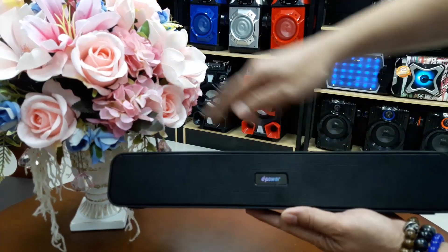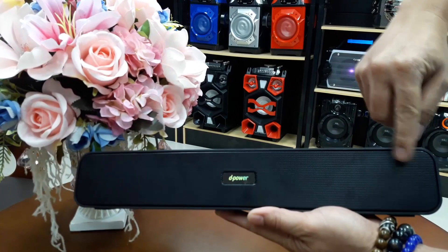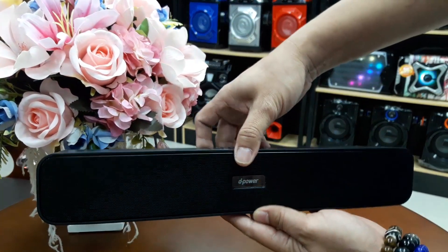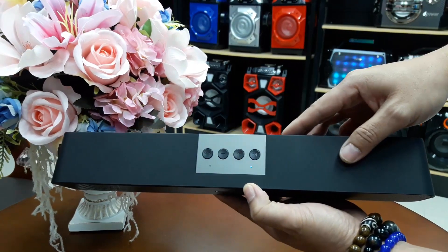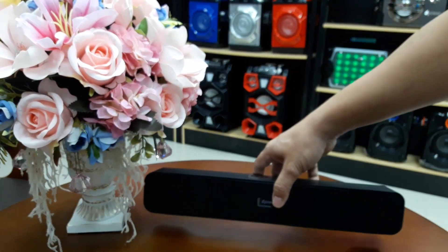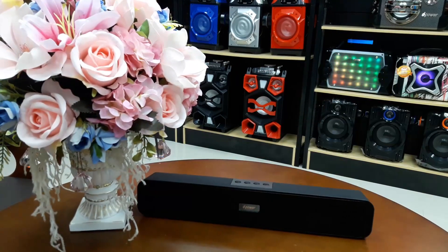There are 2 parts of the screen. The screen is easy to use. It supports 4 modes: Bluetooth, inspired audio input, recording, and screen display.